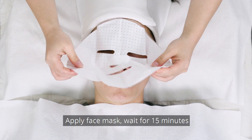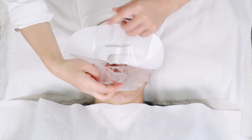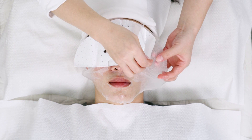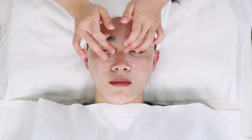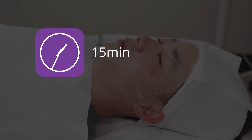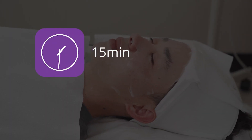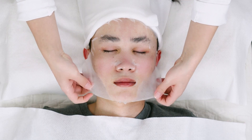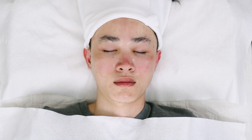Apply face mask and wait for 15 minutes. Remove face mask. Clean face.